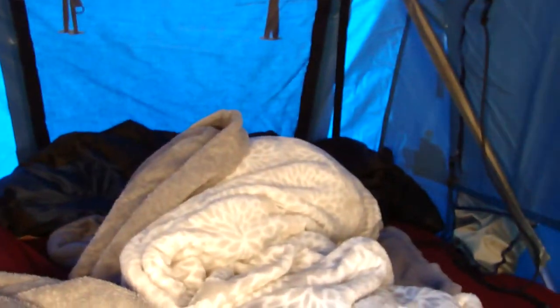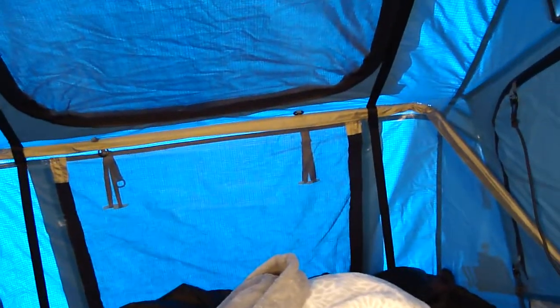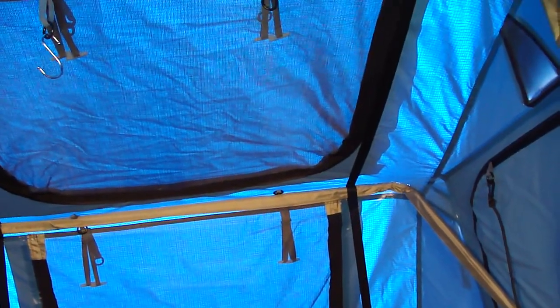You guys have probably all seen what the inside looks like, but there's a ton of room — it's really hot in here but a ton of room. I've camped in this thing a few times already and it's been super windy every single time. In the wind it works perfectly — the zippers make a lot of noise but other than that this thing works amazingly well in the wind. I haven't tested it in the rain yet but that's something I do want to try.